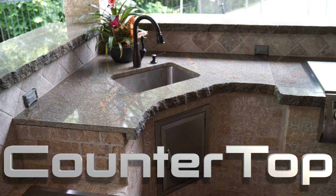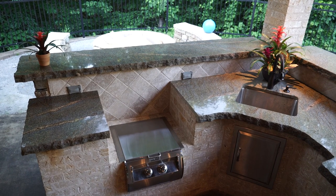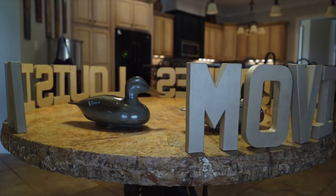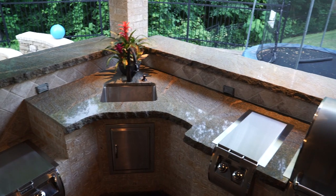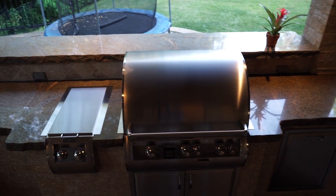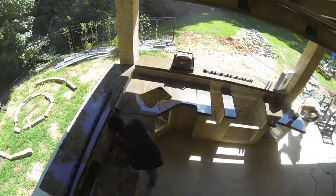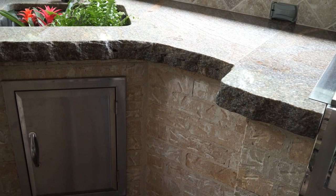We wanted to use granite for the countertops, but the regular thickness granite just didn't look right around all that heavy, thick stone and brick. I got the idea from our kitchen table, which had a stacked chiseled edge, and I asked the granite installer if he could pull that off outdoors. He assured me it was absolutely no problem. When the guys came out and installed it, one of them said, 'Man, this really looks great — we've never done it like that before.'